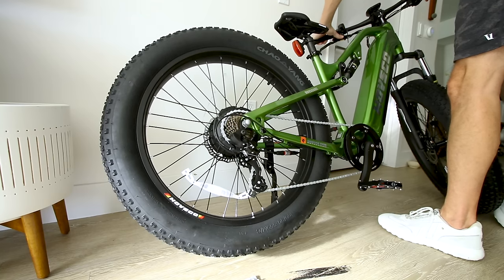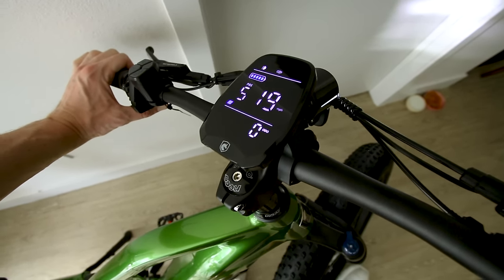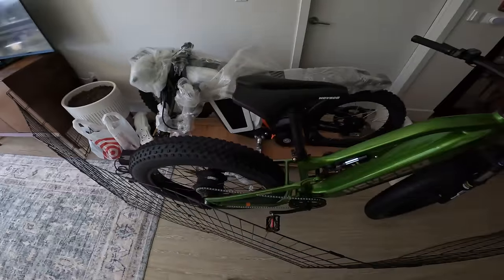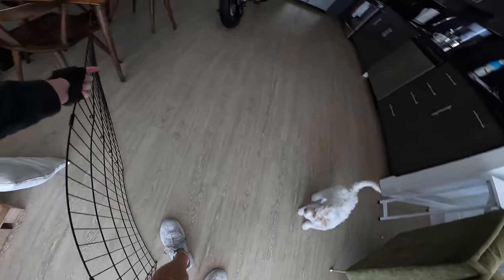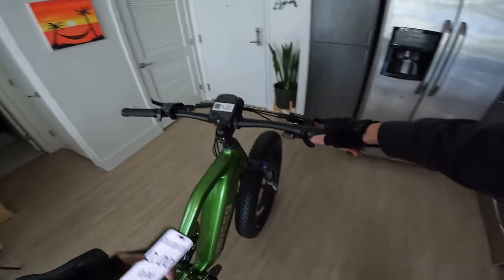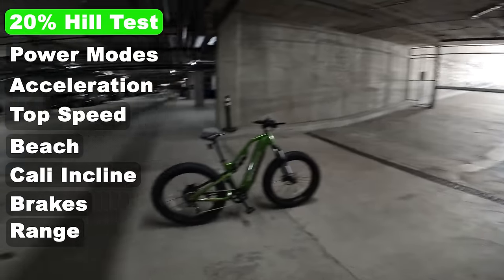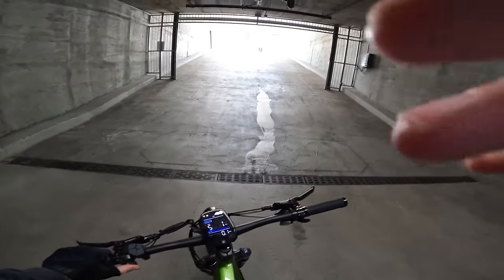This bike ships as a Class 2, meaning it tops out at 20 miles per hour under throttle only. We can get into the Hovsko app and unlock that. We'll fire up Strava to check official range on this 48-volt, 15 amp-hour battery pack, and I'll show you how to unlock the top speed along the way. First test: run it up the 20% grade — thumb throttle only, pedal assist 5, no pedaling. These Hovsko motors tend to be pretty torquey.